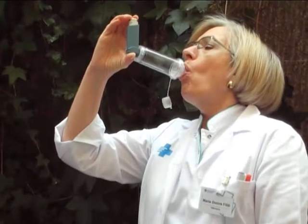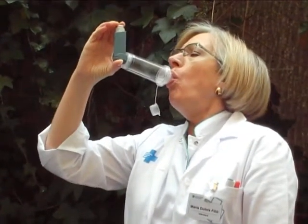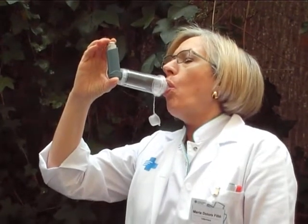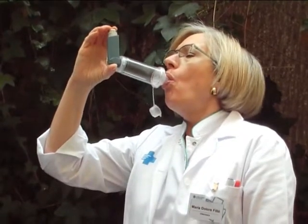Take in the air with a long deep breath. If you cannot take in the air this way, you can also breathe in and out a couple of times like you normally do, with your lips sealed to the device at all times.